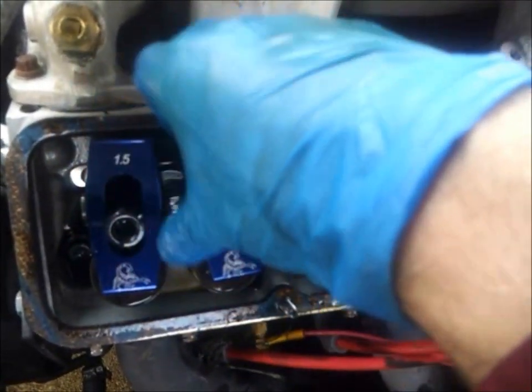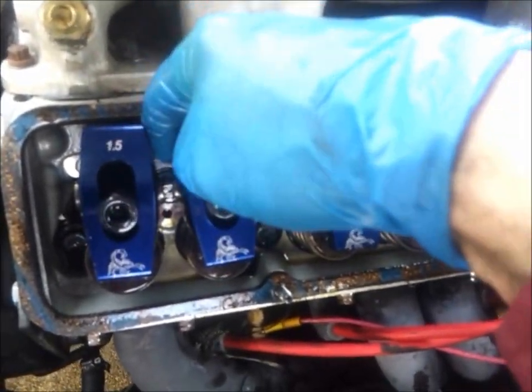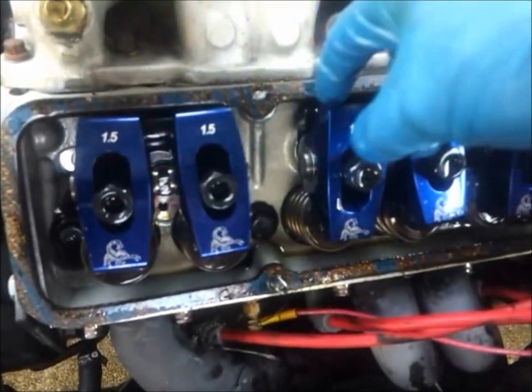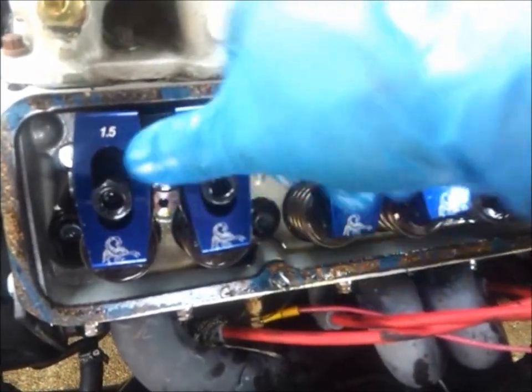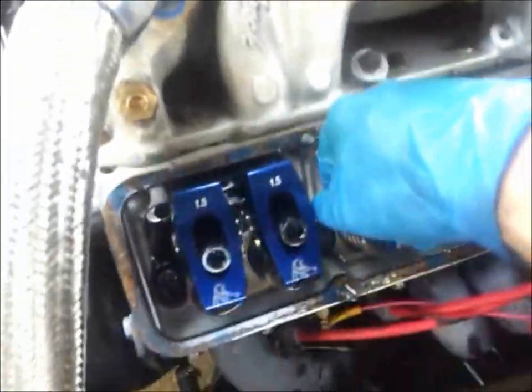Also, Car Craft magazine did an article where they actually lost 40-50 horsepower because the pushrods were actually leaning on the heads. So you could lose a lot of power if the pushrods are rubbing on your head. So be careful with that.